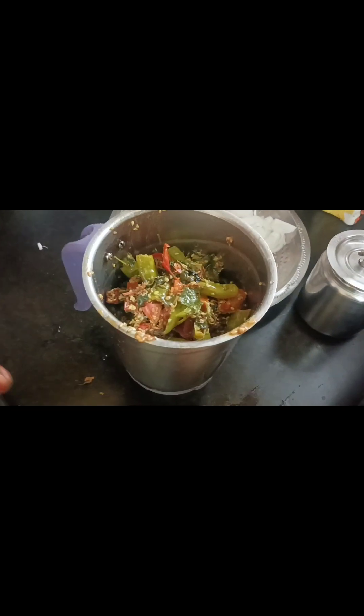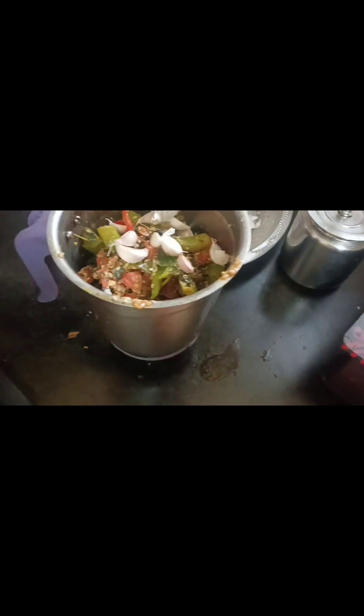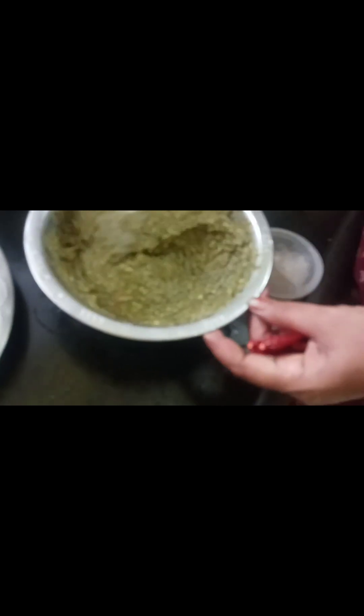Let's transfer it to the mixer jar. Add the grain of the dish, put salt, then pour with salt — pour it into raw water.